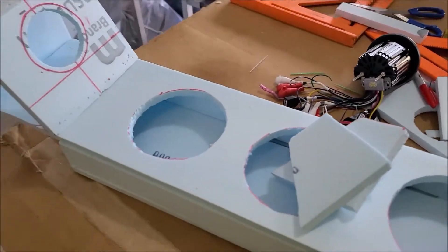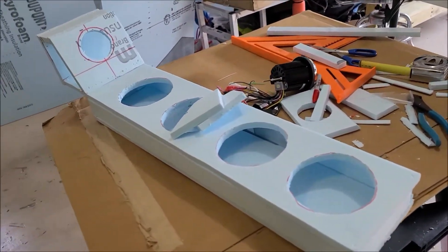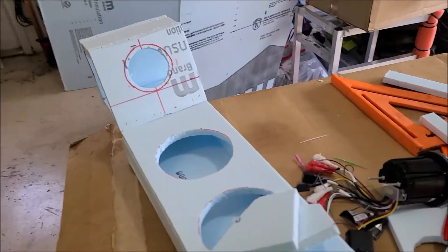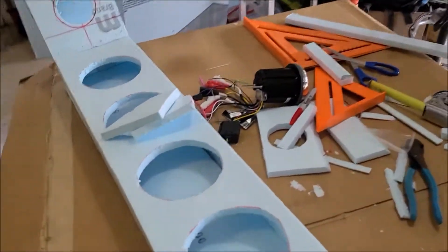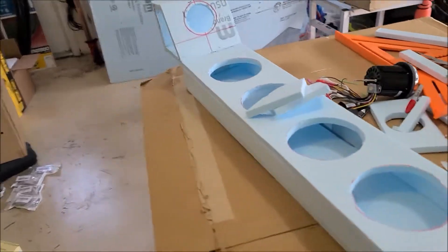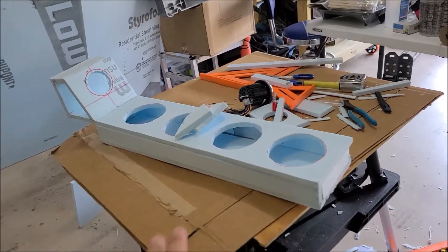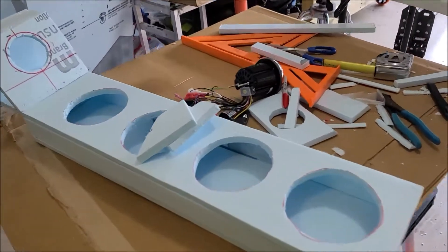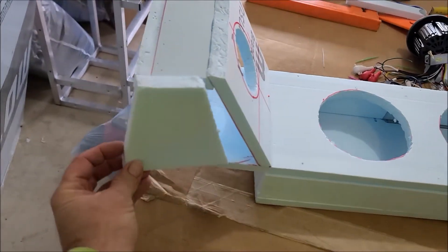I've been needing to either purchase or build something for my side-by-side for a while. We're not talking about the base car, we're not talking about the work van which I mentioned in the last video. We have other stuff we're doing too, and we're working on this today.